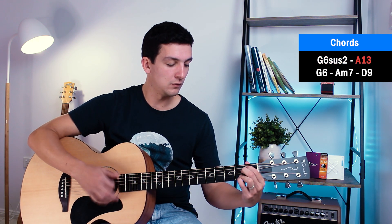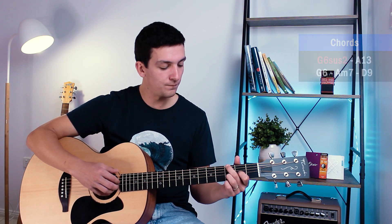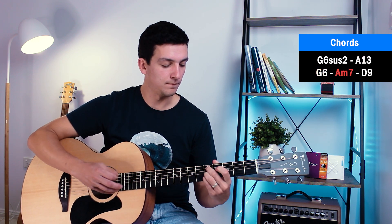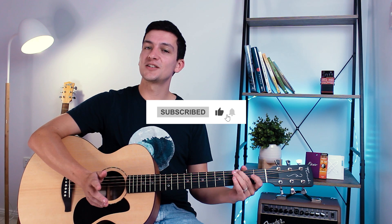Let's play that slowly, then a little bit faster, and then back to our G6. If you're enjoying this tutorial or any of my other Keshi ones, make sure to subscribe to the channel and click the notification bell so you see more tutorials like this one.